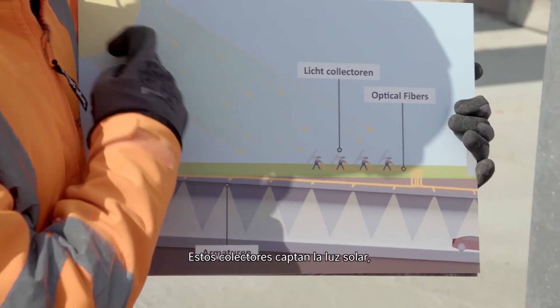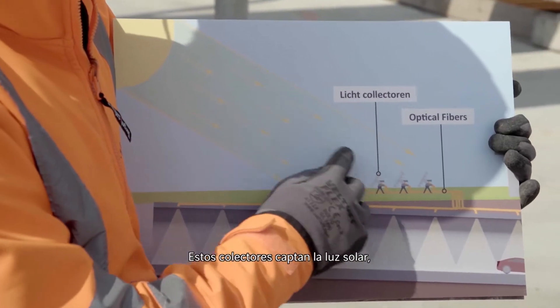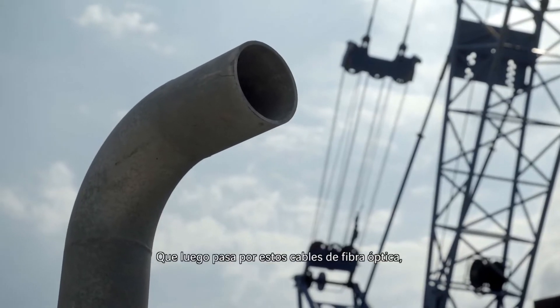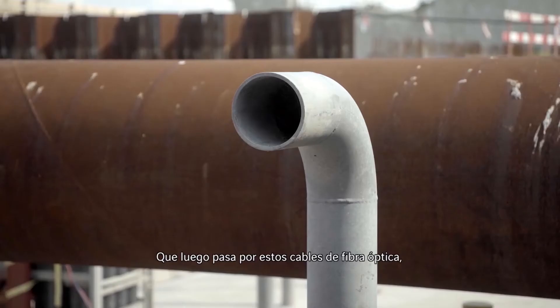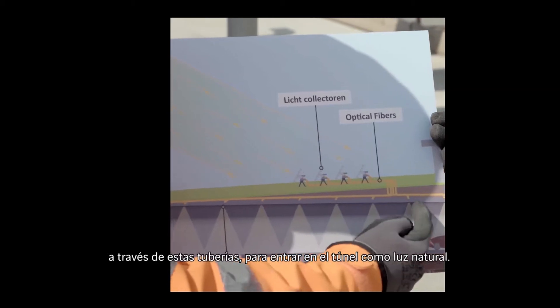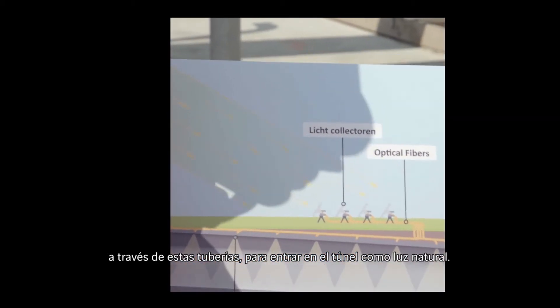The sunlight is collected via those light collectors. And then this light goes into optical fiber cables through those pipes, and then goes inside the tunnel, like normal lights.